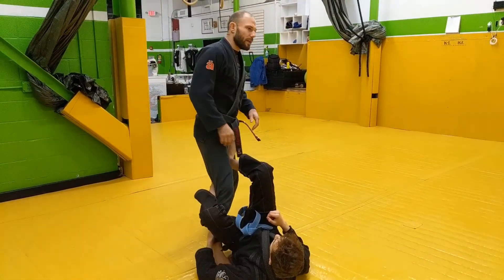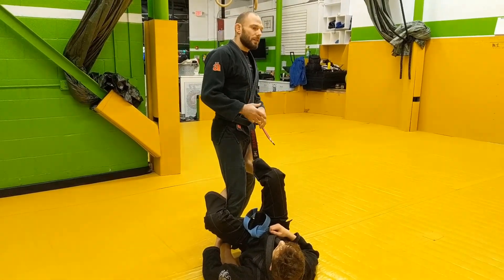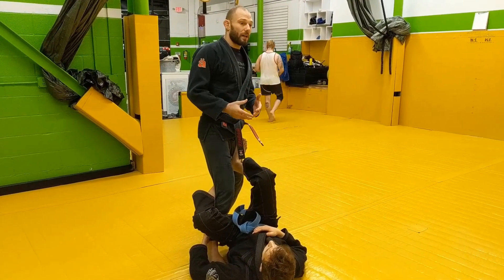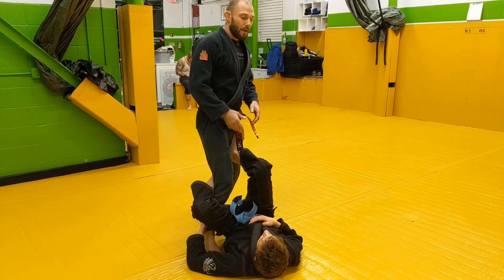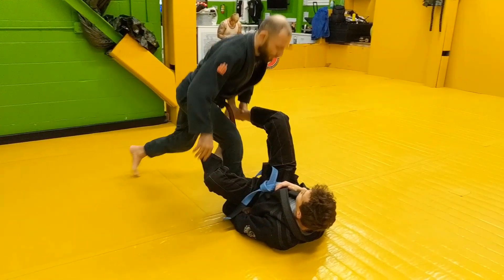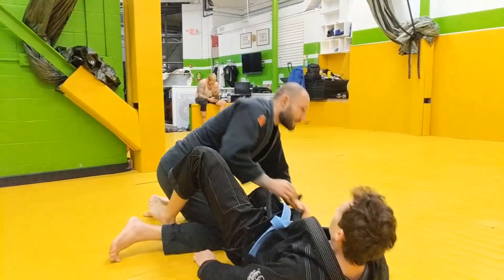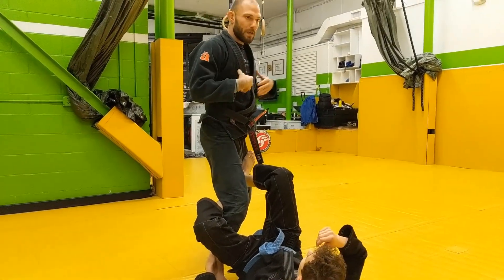Here Nick has me in his De la Riva guard. The De la Riva guard is an excellent open guard, not only for containing and managing the explosive and lateral movement that passing while standing up allows the standing guard passer, but also for very effectively threatening the sweep — not only to this side, but also to the other side. The reason it's very effective at these things is because of its ability to create an angle on your opponent with the knee — the guard task.